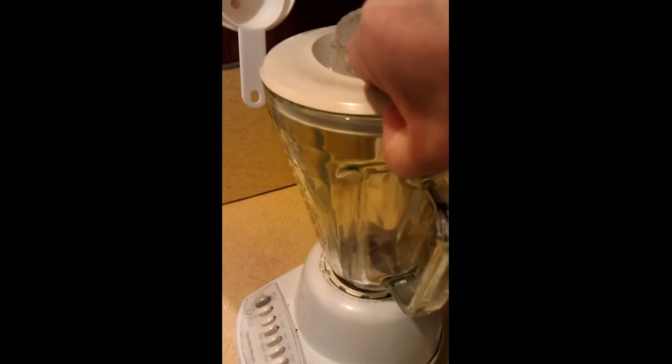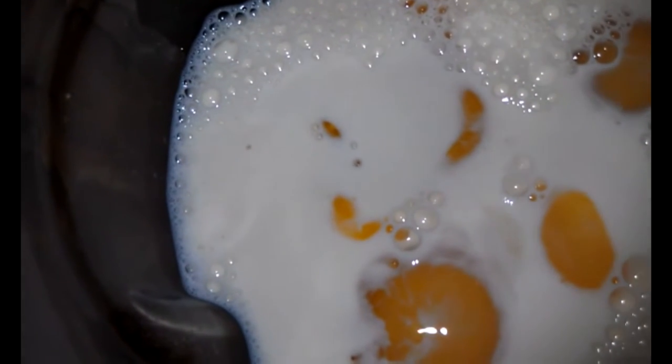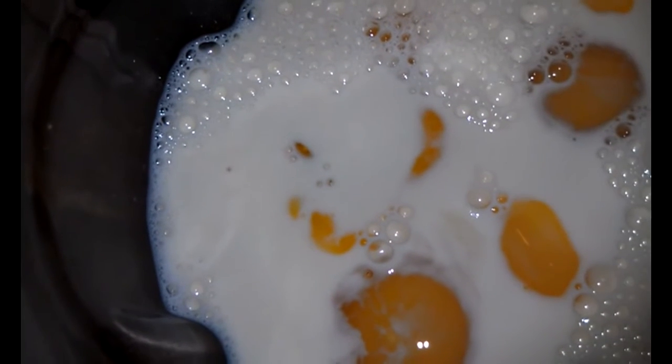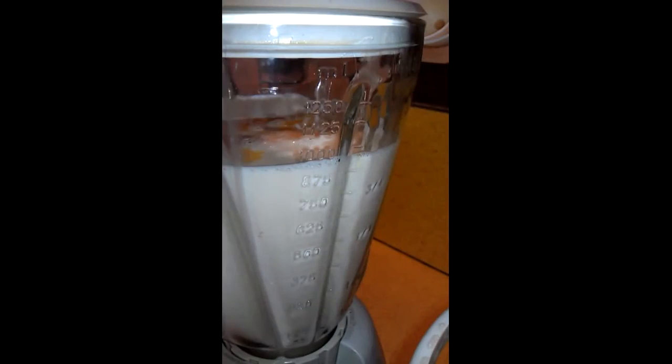We're going to place eggs, two cups of milk, one cup of condensed milk. We need one quarter teaspoon of corn starch.